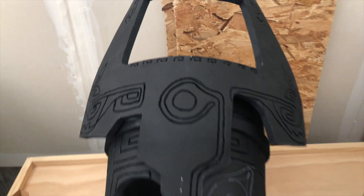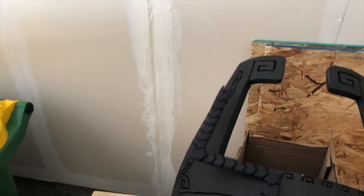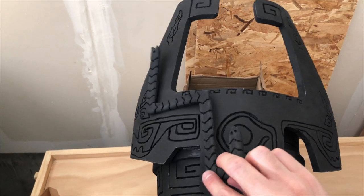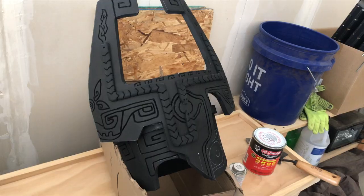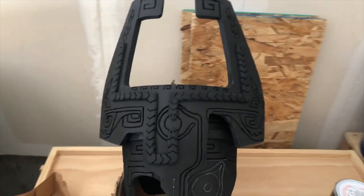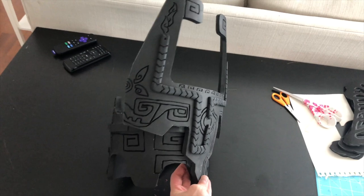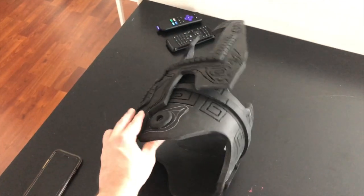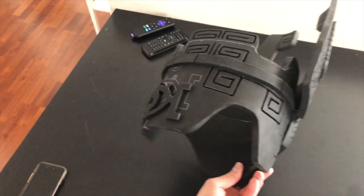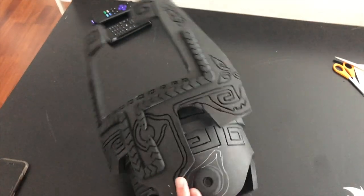Now we can finally glue the snakes on. The reason we didn't glue them on before is because the helmet was still flat and not yet rounded — if you'd glued them on and then tried to round it, it would displace the snakes or break the glue bonds. So go ahead and glue the snakes on now. This is also a multi-use pattern, so cut out the eye piece for the front and back and glue those on as well.